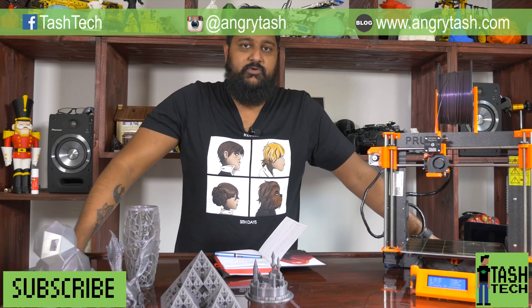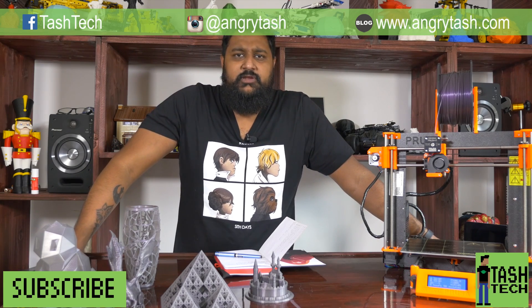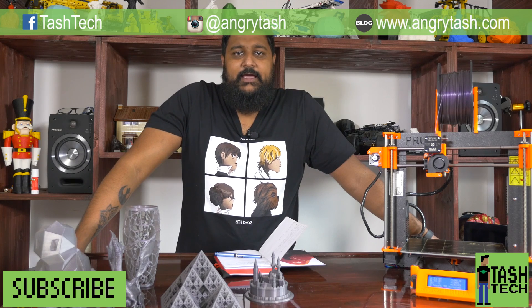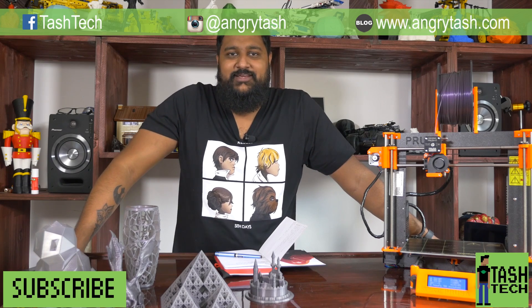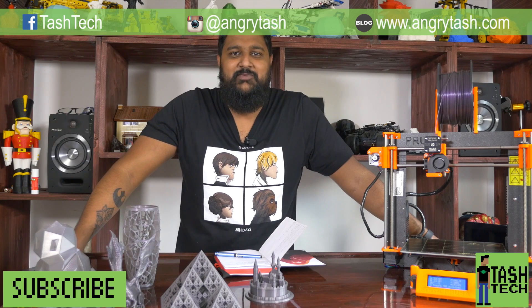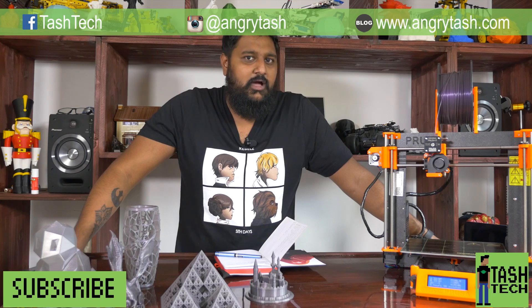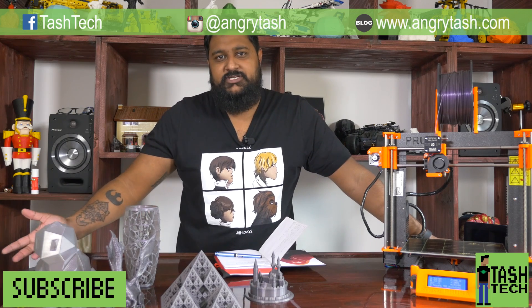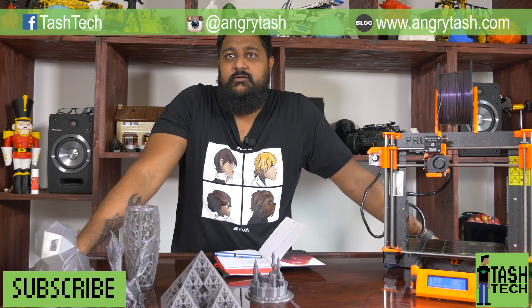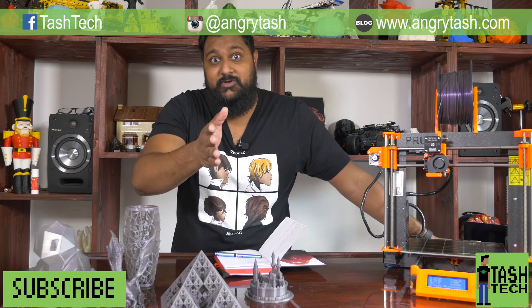I'm on the 3D printing groups and I have an Instagram at Angry Tash. I also have a Facebook page and I'm on LinkedIn. Check me out on social media and thanks for watching guys!